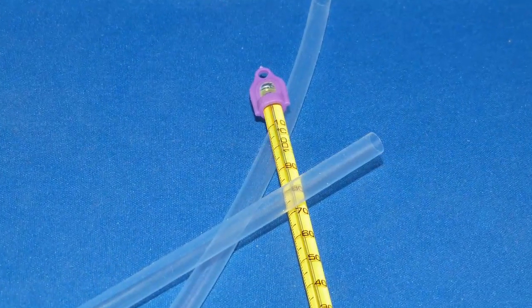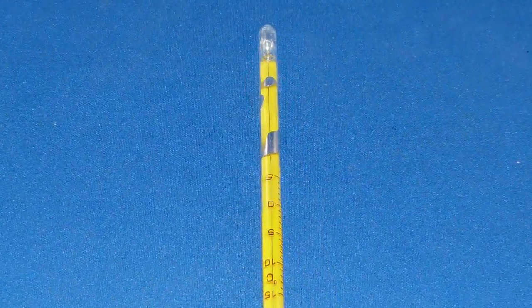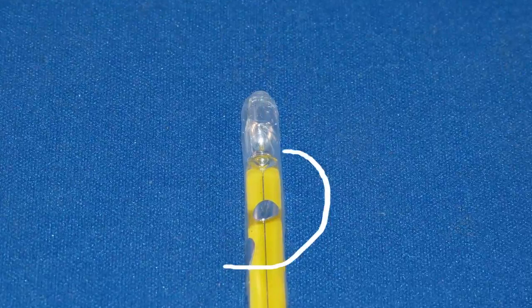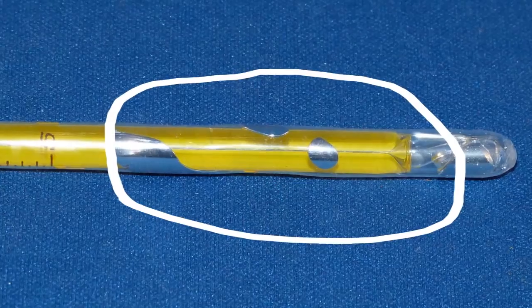PFA safety coating is transparent and designed to make thermometers less sensitive to breakage. In the event that the thermometer does break, the liquid in the thermometer is contained within the PFA safety coating. This prevents contamination by broken glass or liquid fill.